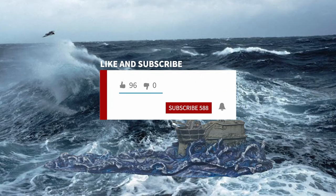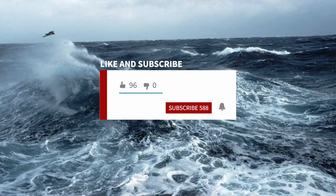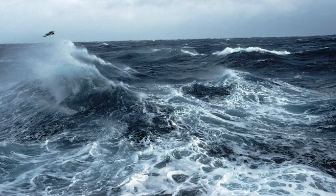Likes, comments, subscribes, all that stuff — whatever you can do, it supports the channel. And for that, I am always in your guys' debt.